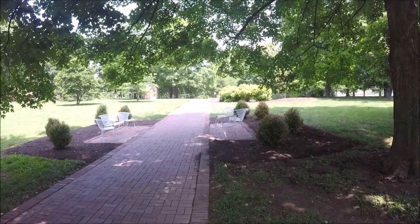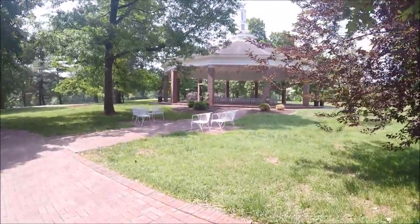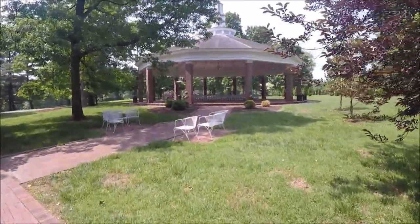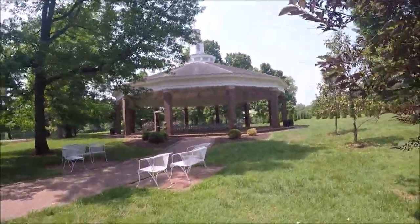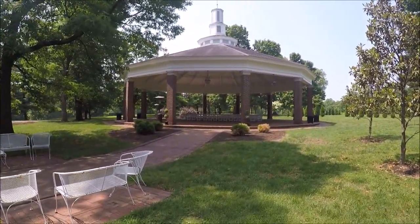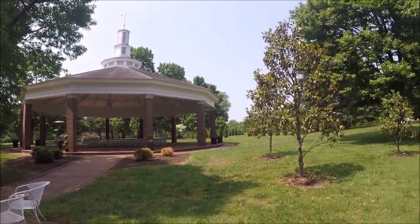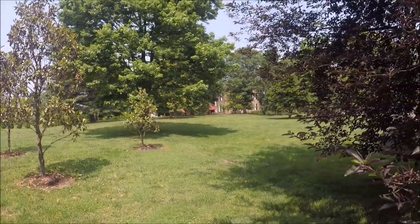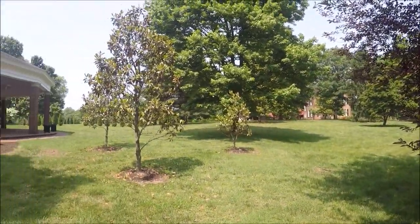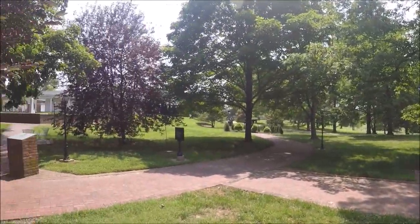There are a whole lot of places to sit and kick back and relax. I found the gazebo — it says it was dedicated in 1923, so I don't know if that's original. I don't know a whole lot about this place, but the grounds are beautiful. This dude had quite a plantation, that's all I can say.